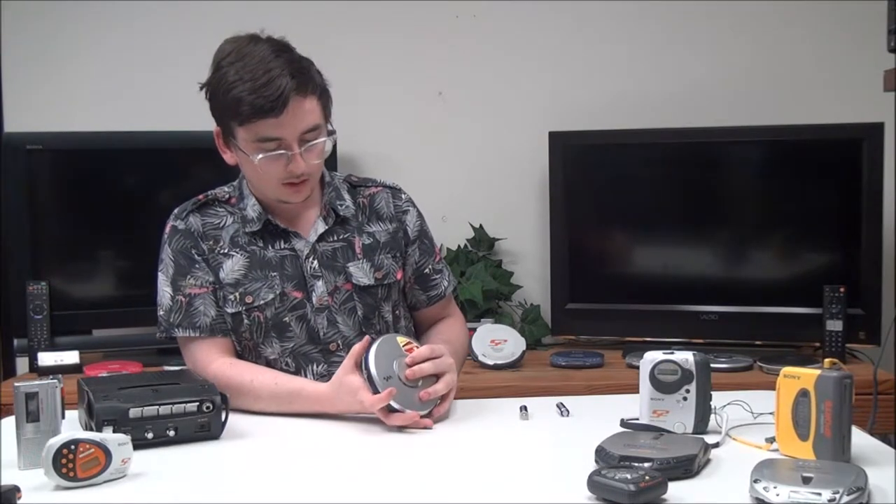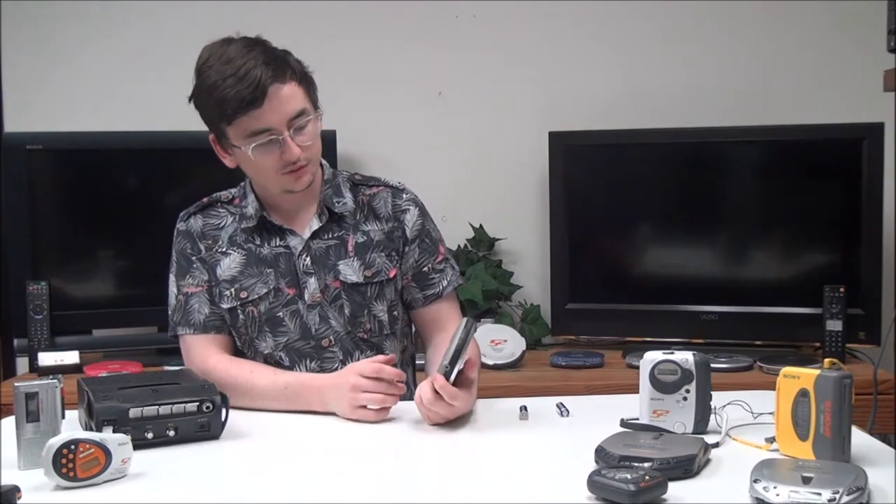Then you've got your stop button — if you push that it will turn off the Walkman. Then you've got your skip forward and backward buttons. Right here you've got a DC input if you wanted to connect to a wall source instead of using the battery.